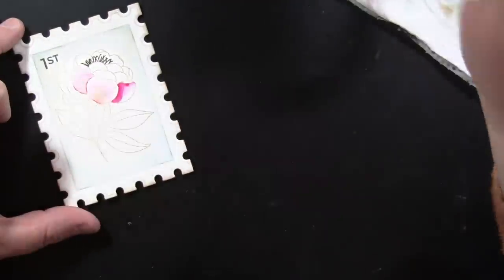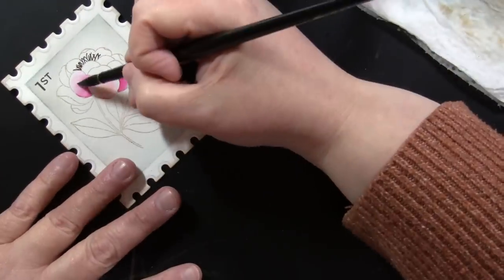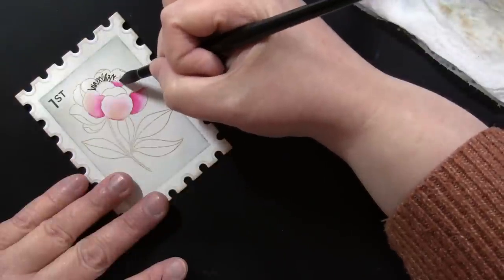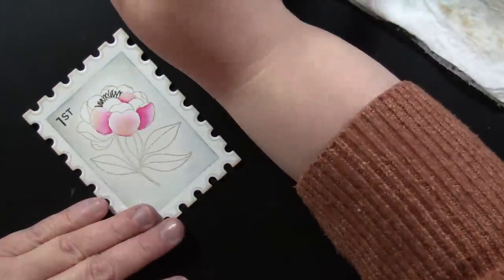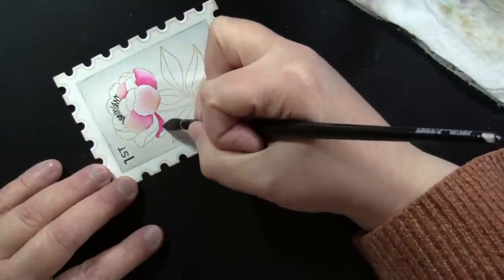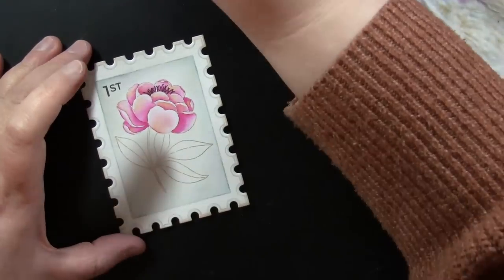If you stay tuned near the end I'll also show some very simple coloring you can do with these that's just as pretty — so if you're just beginning, these are still beautiful and fun stamps to work with. The illustration is so beautiful that no matter how you color it, it's going to look nice. Along with some Picked Raspberry distress ink reinker, I'm also pulling in a little bit of Dried Marigold reinker, dropping that in while it's wet and letting it blend out into warm orangish-yellow areas mixed with the pink.